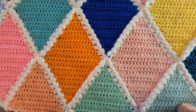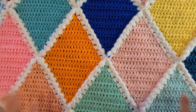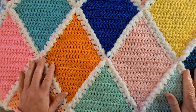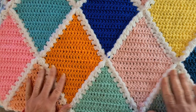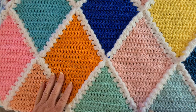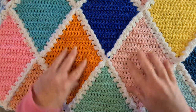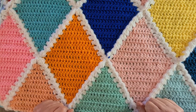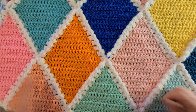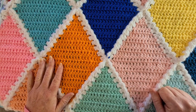Hi everyone, welcome back to crochet tutorials. In this video I'm going to show you how to make this astonishingly cool Harlequin blanket, using these really awesome crochet blocks which are the diamond shape. Technically they're a rhombus, but they're placed in this diamond shape.